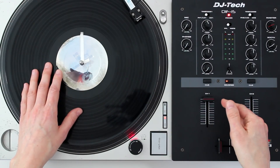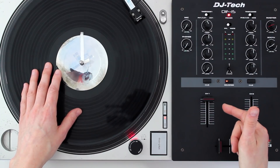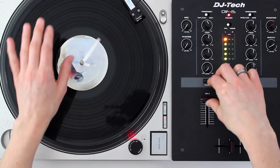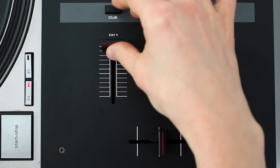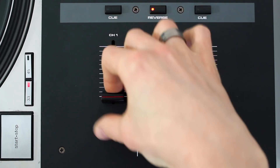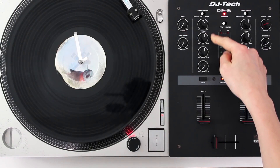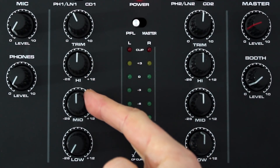The upfaders control the volume of each turntable or channel, and you can also use these for scratching. The EQ settings let you adjust the highs, mids, and lows.